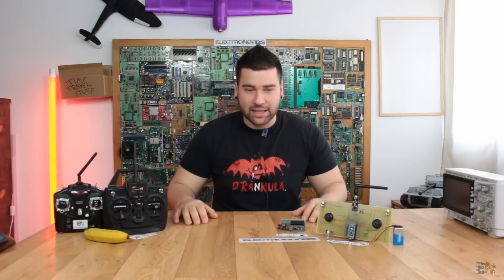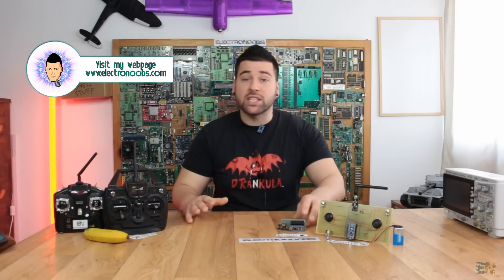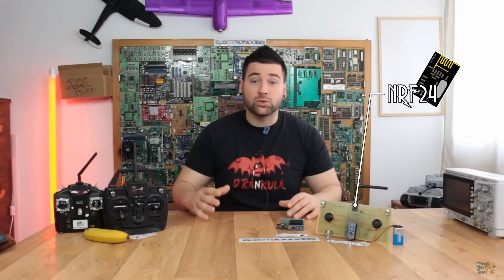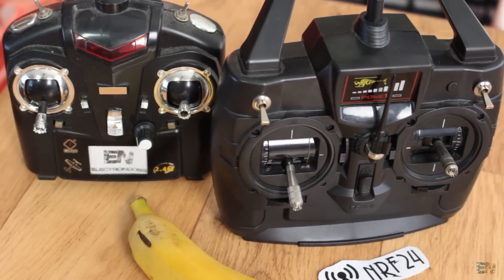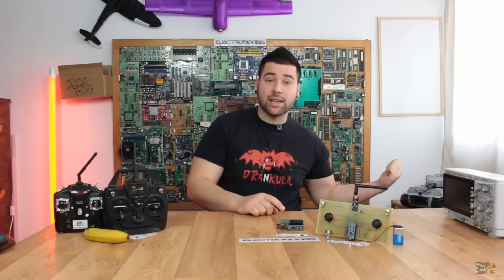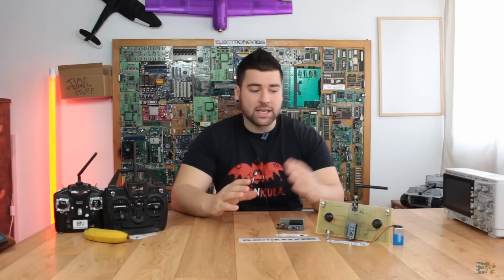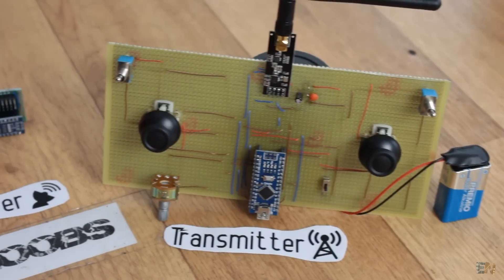What's up my friends, welcome back. I've already made a lot of projects that use this NRF24 radio module, and I've already built a lot of Arduino-based radio controllers. But I never explained only how to build the radio controller, because it always came as part of a bigger project - like my Arduino-based drone, the radio tank, or the Spitfire plane. So a lot of you had some problems establishing the connection between the two modules or understanding the code. So today I will make a tutorial on how to build the radio controller.